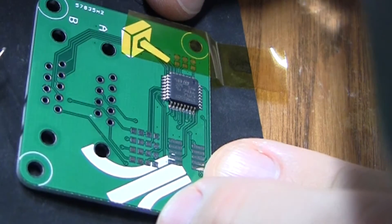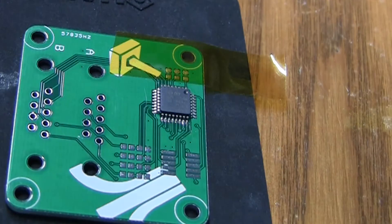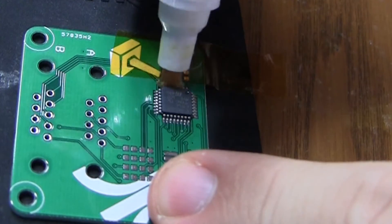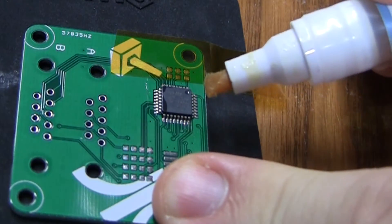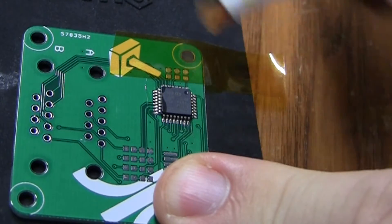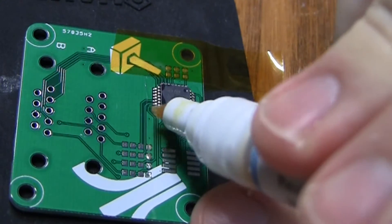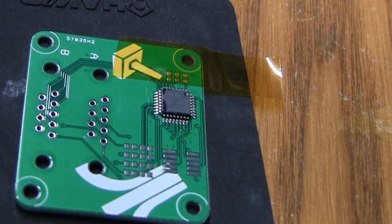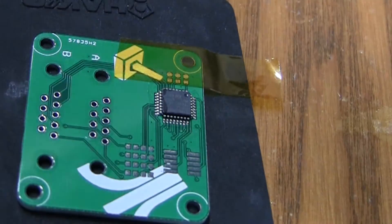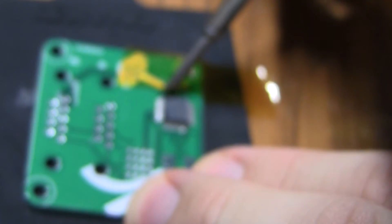Before I do the drag soldering I want to get some flux on those pins — the solder just is not going to flow properly without it. If you take away one thing from this video I would say the most important thing is making sure that you use flux. The gel flux can be nicer; I've just never used it. The pen flux I've found to be pretty good. The downside is that the act of putting flux on the chip can move the chip around, whereas with the gel type you can just sort of mash it on there.